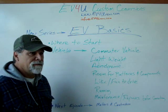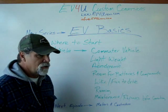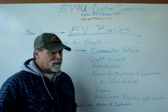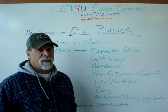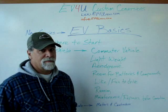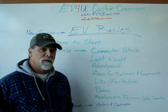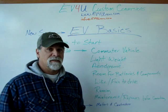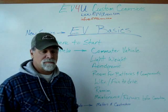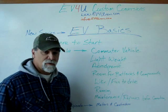I always recommend that if this is a vehicle that's new to you that you're just purchasing for this project, purchase one that is in drivable, running condition. People often get one where the engine isn't running because they can get the donor cheaper — but that may not be the case when all is said and done. I like to get one that's in running condition so I know what the true condition is. Our carbon Ghia, for instance, was in running condition — it had an engine with only 3,000 miles on it, and we were able to sell it for a pretty good price.